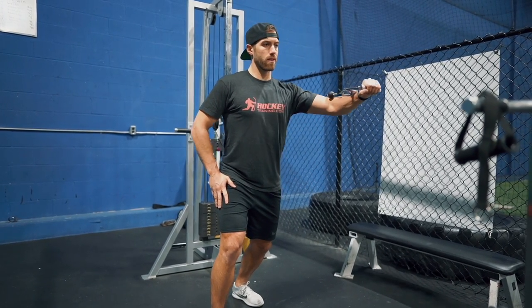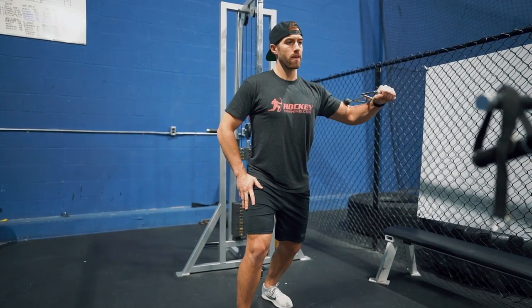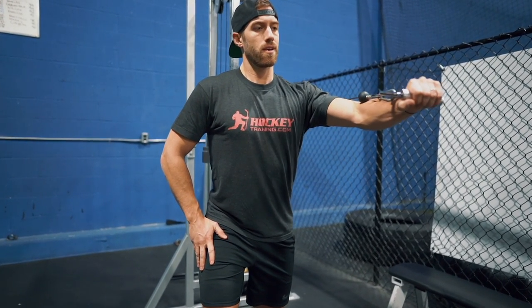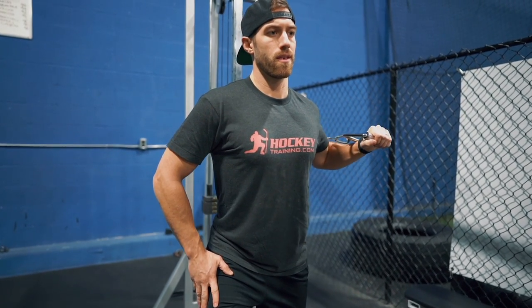You see Kevin here performing this exercise the way it should be performed. You're in a staggered stance, you've got a tight core, you're making sure your shoulders and your pelvis are pointed forward the entire way, and that you're not rotating with the cable — you're pressing directly in front of you. This helps stabilize the core and create balance within the core, but also balance within the upper body musculature.